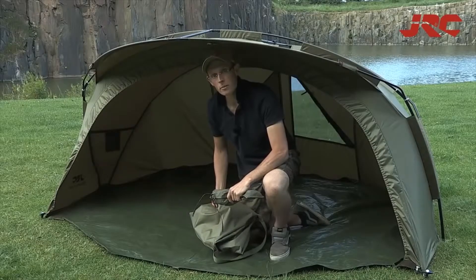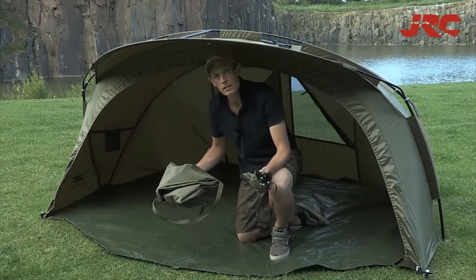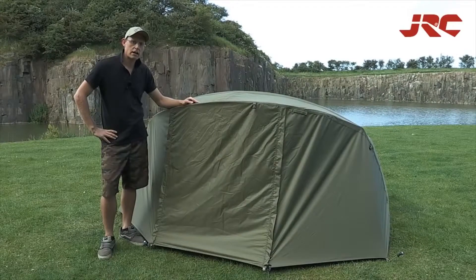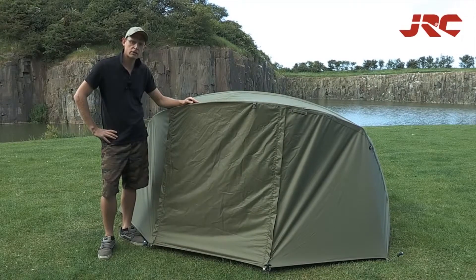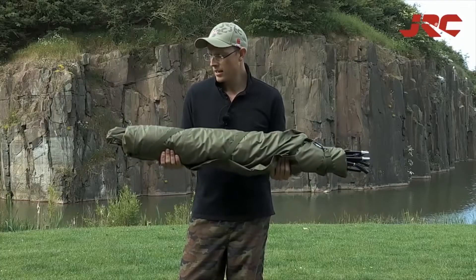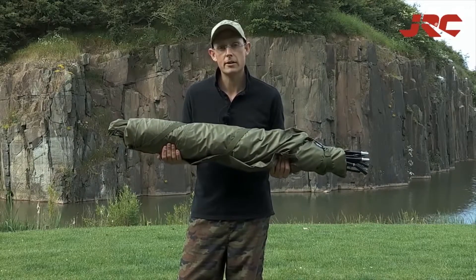The Stealth X-Lite bivy comes with heavy-duty pegs, a lightweight ground sheet and a nylon carry bag. Also available is the Stealth X-Lite winter wrap, which is perfect for the colder months. So there you go, the Stealth X-Lite bivy — one of the most compact and lightweight bivys on the market.